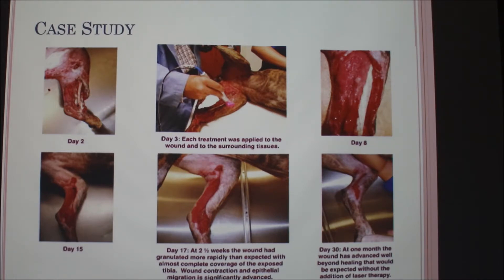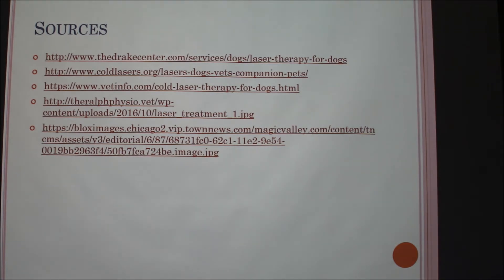In terms of other treatments alongside the laser — probably just medications to prevent infection — but other than that, they only used the laser over the wound.